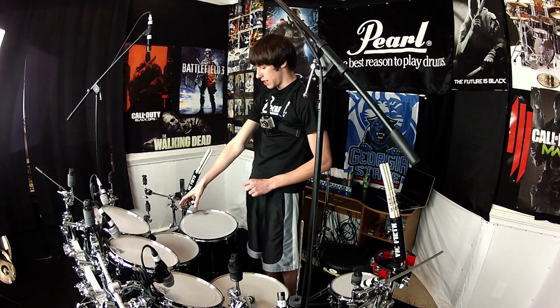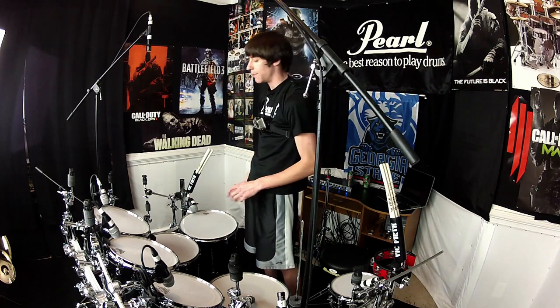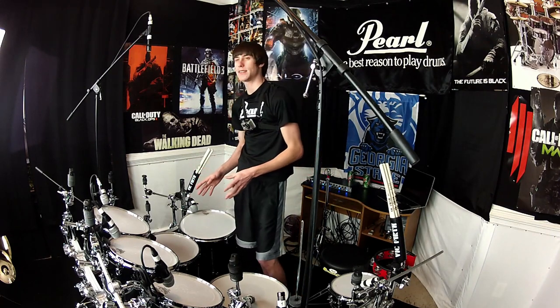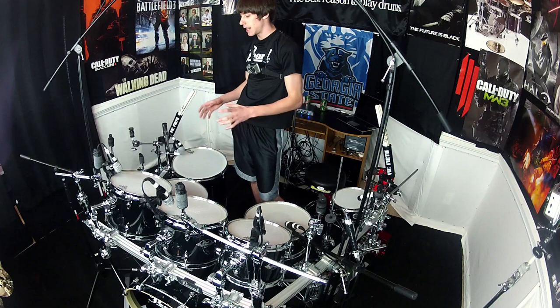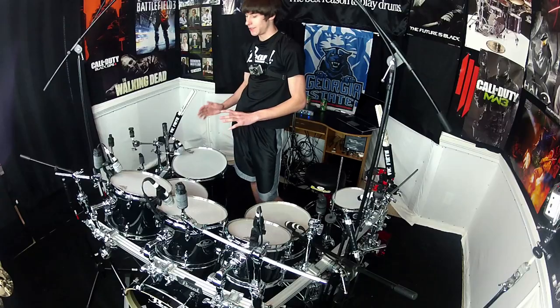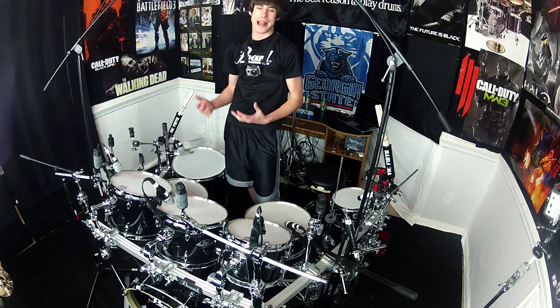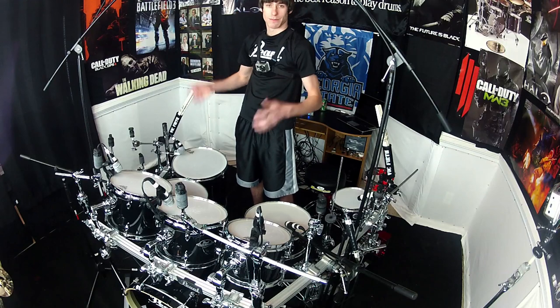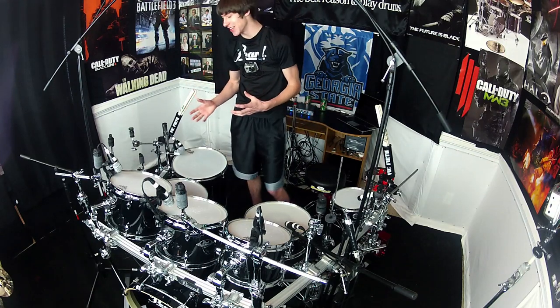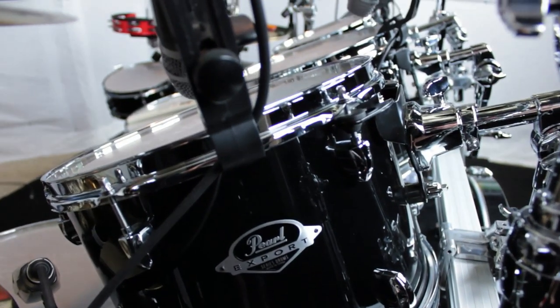Over here I've got a 14x14-inch floor tom and a 16x16-inch floor tom. This is the first time I haven't had an 18-inch floor tom in a while, and my very first time having a 14-inch floor tom. Because of the Asian Mahogany, even though it's a 14 and a 16 and not a 16 and 18, the low end coming from these drums is absolutely incredible. I was playing it earlier and it sounded like jungle in here — there's so much low end coming from these floor toms.